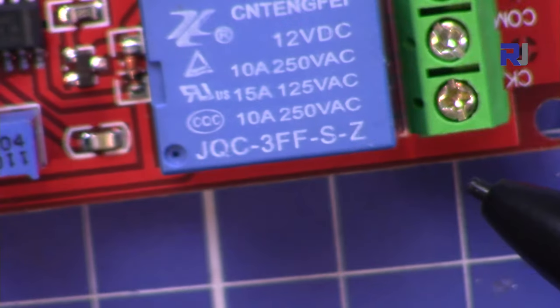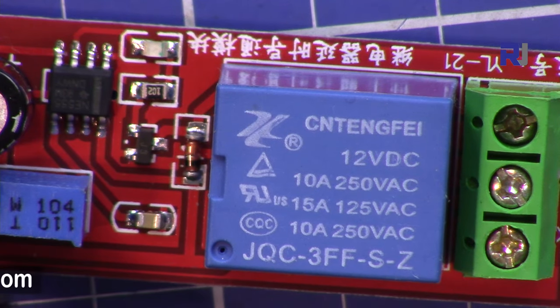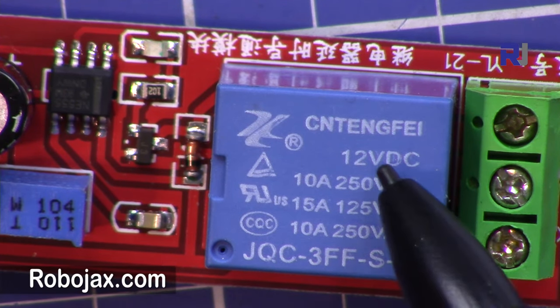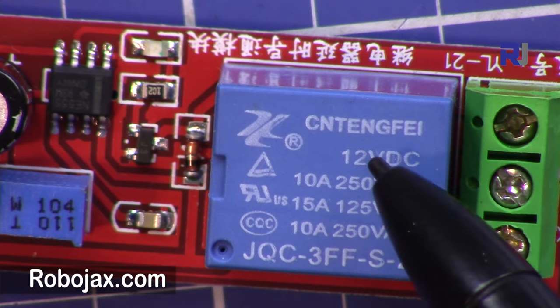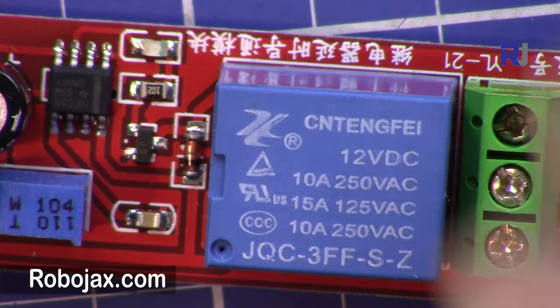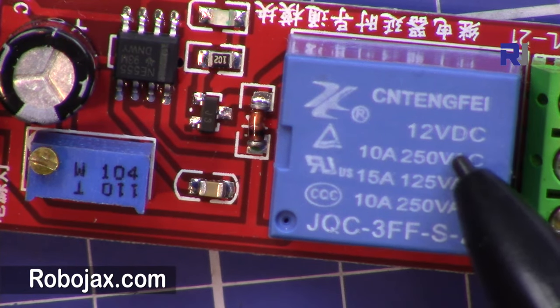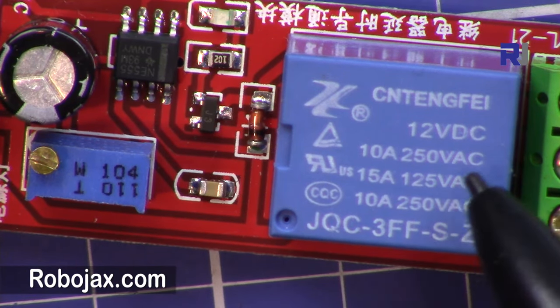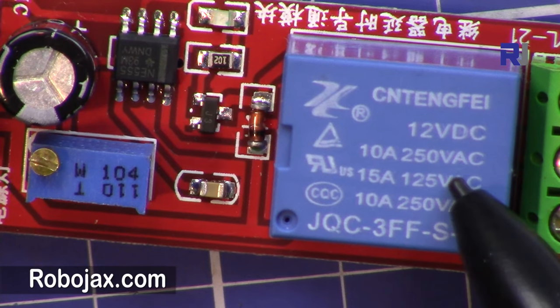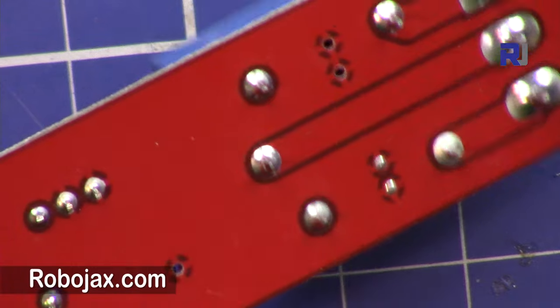If you overload this module the contacts will melt down. Also remember that the voltage should be 12 volts in order for the contact to hold tightly. With lower voltage, the holding power decreases, which causes sparks and eventual meltdown — so that's an important factor to remember.